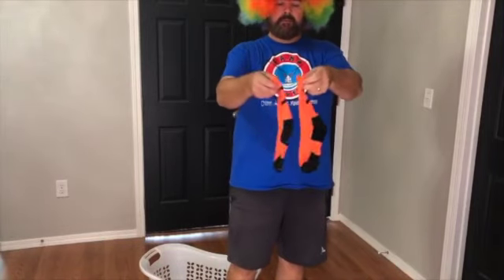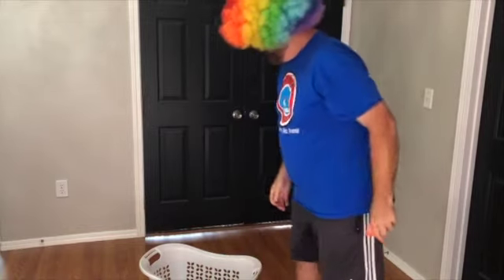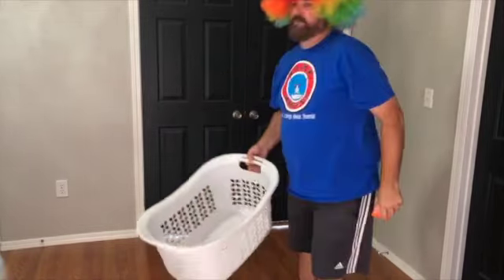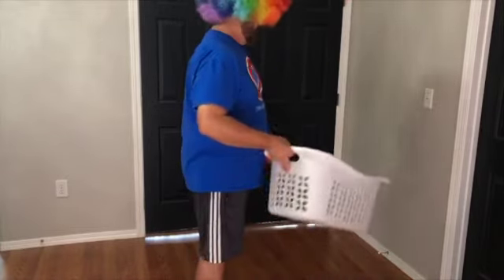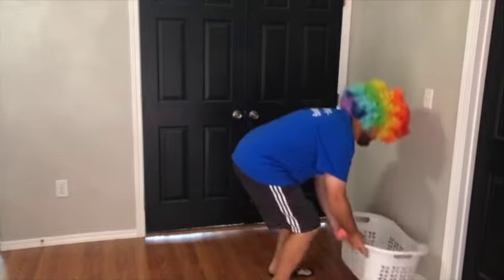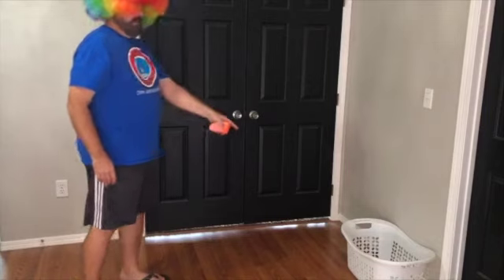Get set, roll your socks into a sock ball. Use your laundry basket or your bucket and place it against the wall. You're going to be about five to ten feet from your bucket or your basket.